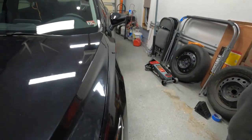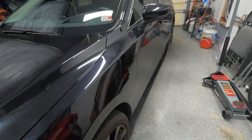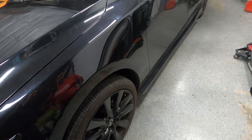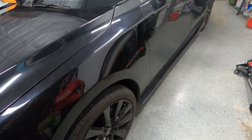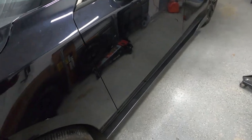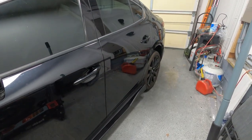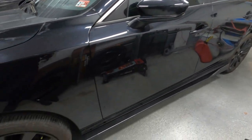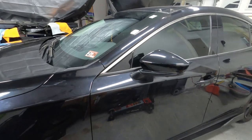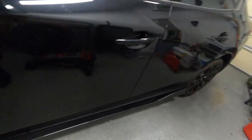But if that edge look bothers you and you're the owner of the car, go ahead and fix it — it'll maybe take 45 minutes to an hour. For our purposes, it's good. And guess what guys? We have another box to open.